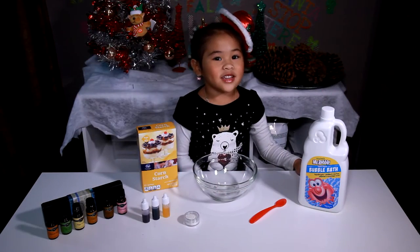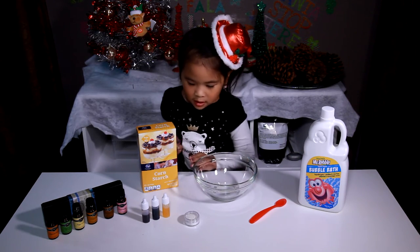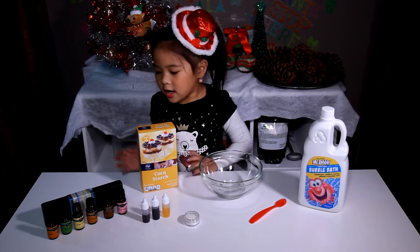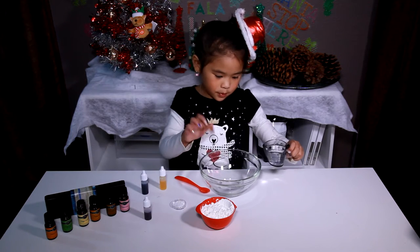Today we're going to need a scented bubble bath, a spoon, a bowl, soap, glitter, soap color, cornstarch, and scented oil. First, pour the bubble bath into the bowl.